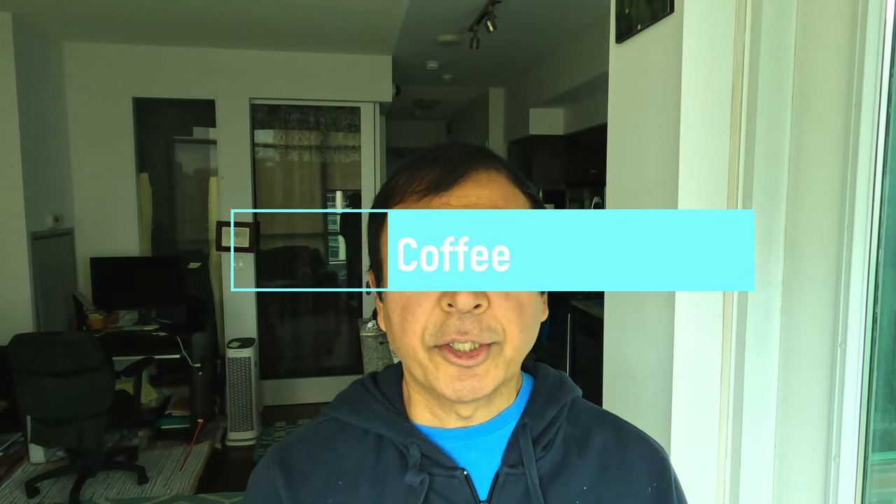Hello everyone, this is Amit Dan of amitdan.com. Today I'll have another episode of my coffee video series and show you how to make Tim Hortons instant coffee at home. If this is your first time or a repeat visit, thank you for your support. On this channel I'm always trying new and different ideas, so if you appreciate variety, please go ahead and subscribe.